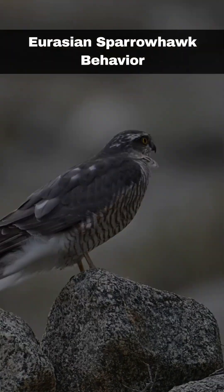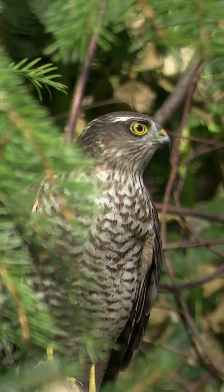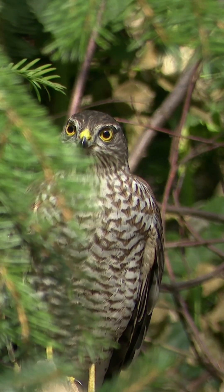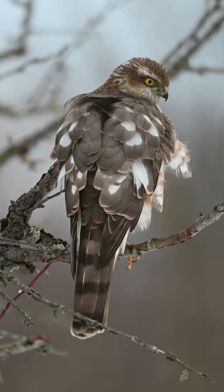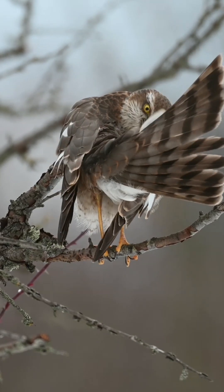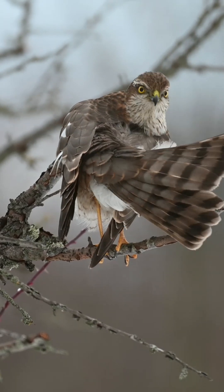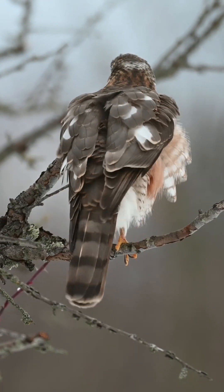As ambush predators, sparrowhawks can be difficult to spot, as they will often remain hidden in dense foliage for long periods. You might hear their distinctive call as they alert others of their presence. Also, look out for piles of feathers on the ground, a tell-tale sign that a sparrowhawk might recently have eaten a meal there. You might also spot them in the spring, when males perform dives and climbs to impress females.